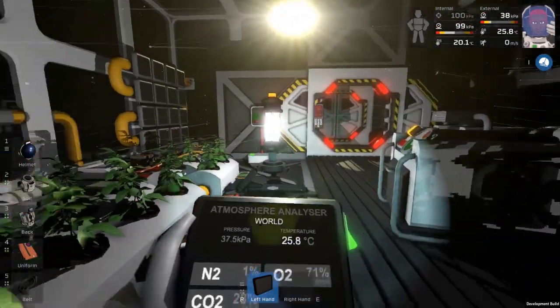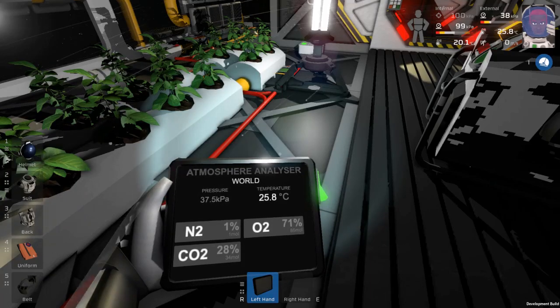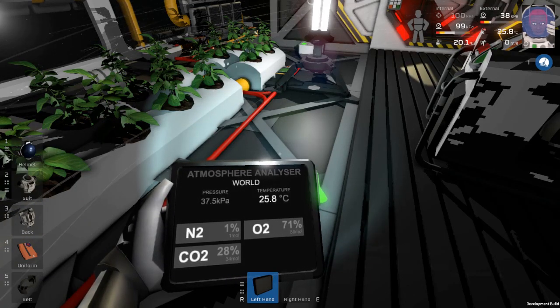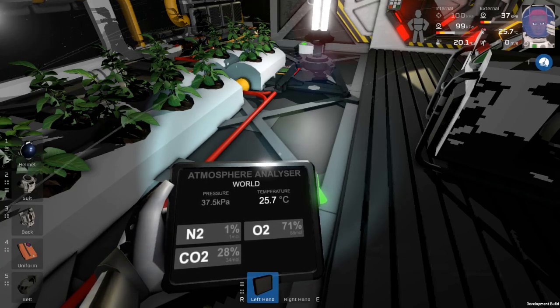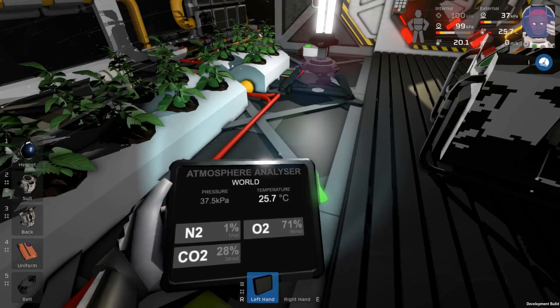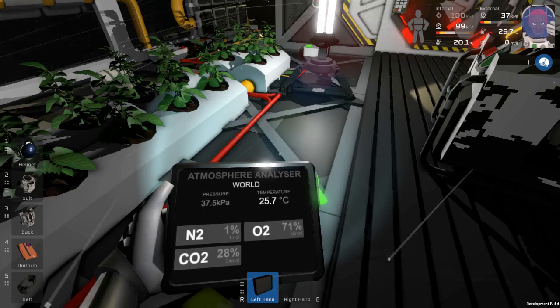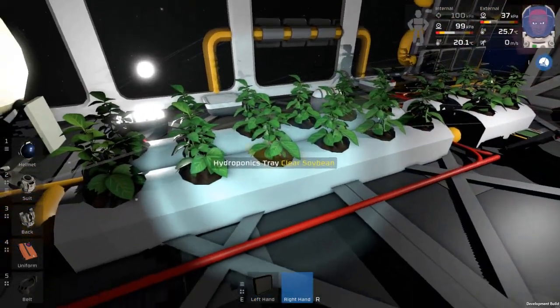As far as the room goes, you need to have a reasonable temperature. I think once it gets over 50 degrees they'll start to die. I don't know how low you have to get before they'll start to die, and I believe for it to grow you need to have some carbon dioxide in the atmosphere in the room they're growing in.